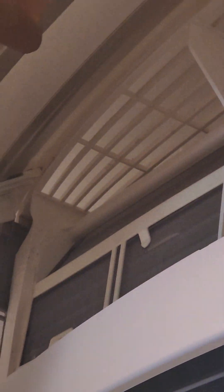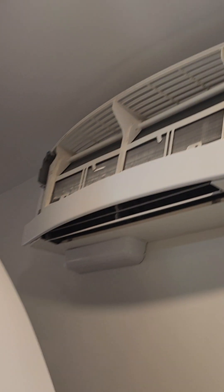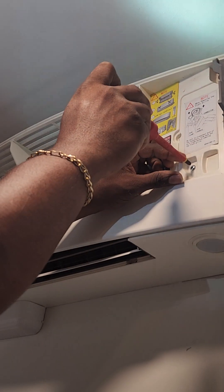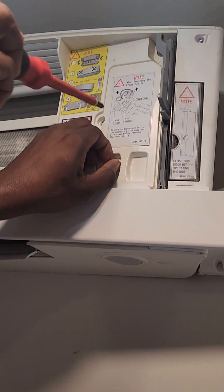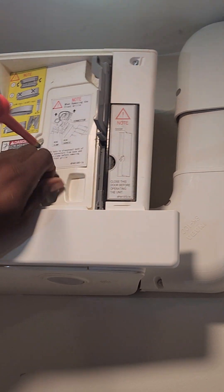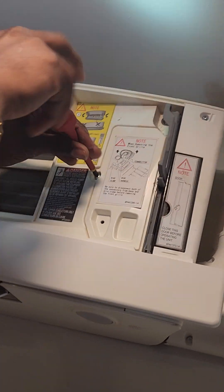Once you've done that, go ahead and take the cover off. Then you just have to get at all the screws on the front of the cover — there's one, two. You don't necessarily have to take the one next to the gray off.